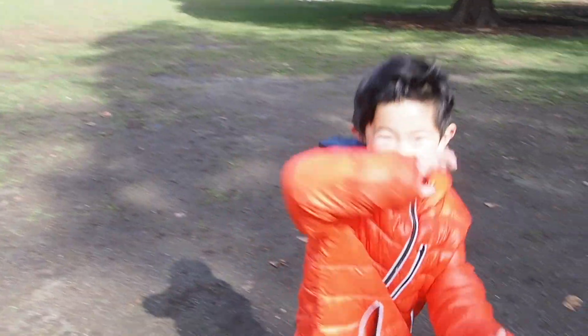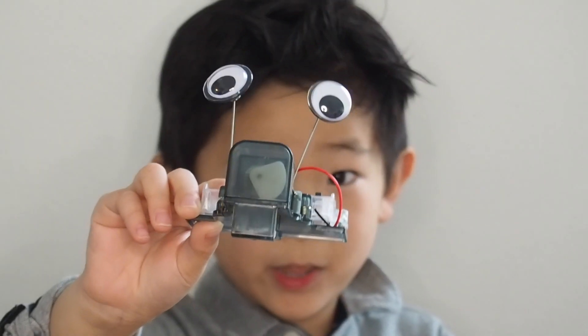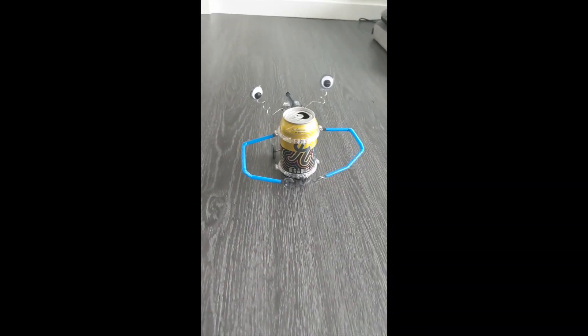Let's do the robot. Move like a robot. Beep boop bop bop. Move like a robot. We built it.